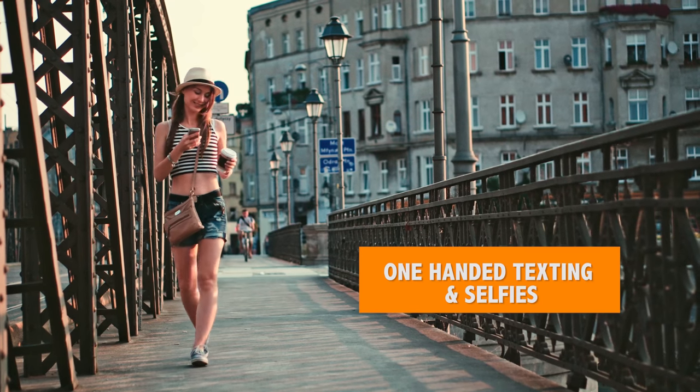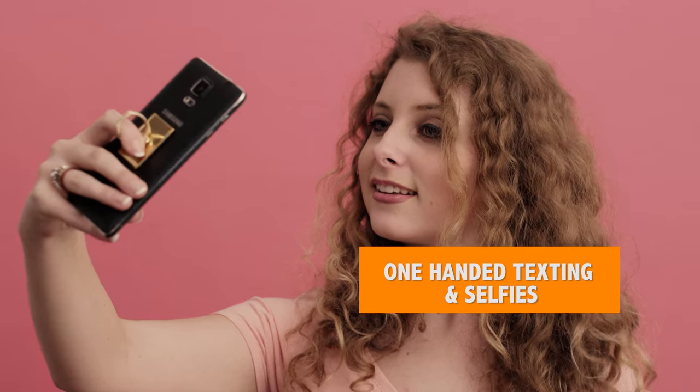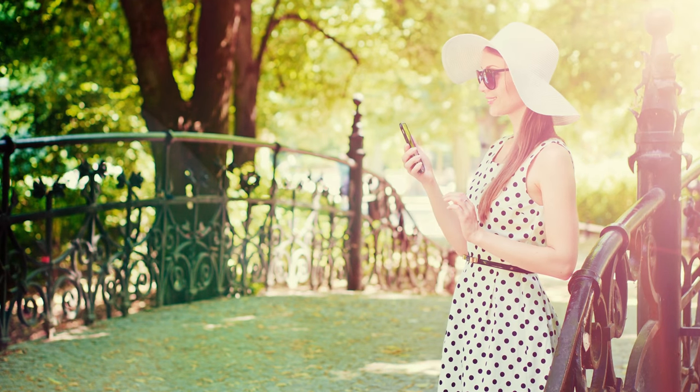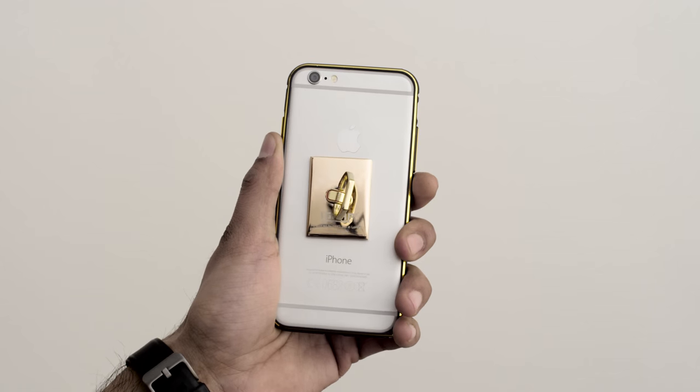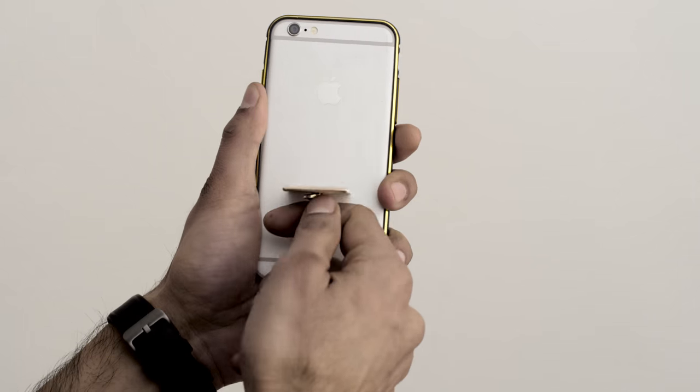The grip helps you to shoot crisp selfies and videos by manual stabilization. To attach the grip, just place on any device and hold for 10 seconds. When removing, just peel from one end.